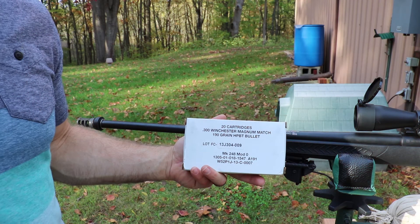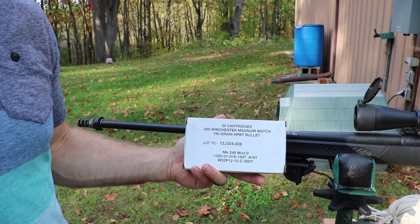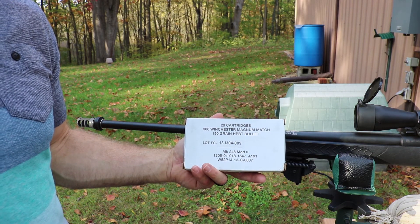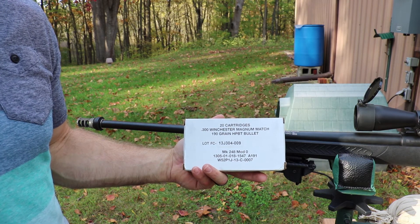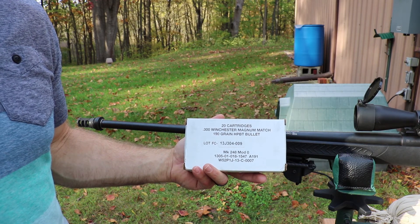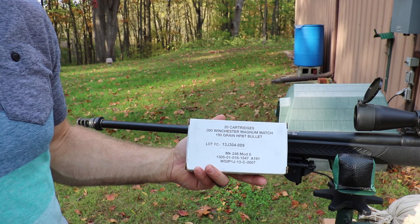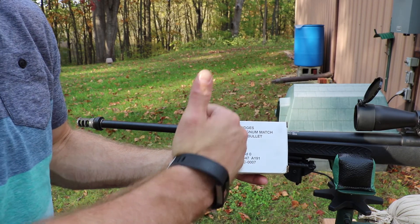Not bad. Well, there you guys have it — solid velocity numbers out of 190 grain 300 Winchester Magnum. This stuff is kind of hard to find; I happened to cross somebody on one of the forums that had some and sold me a box, so I figured we'd throw some downrange just to have data on it. Certainly this ammunition is probably way more capable of sub-MOA than what I'm shooting — maybe it's the gun, hard to say, it is on a bench. As always, thanks again for watching everybody. Until next time, catch you at the range.